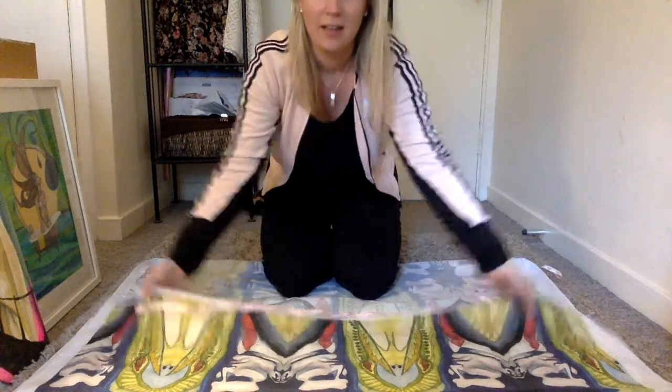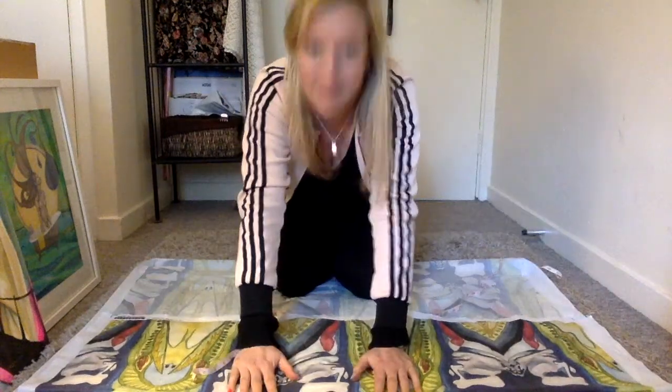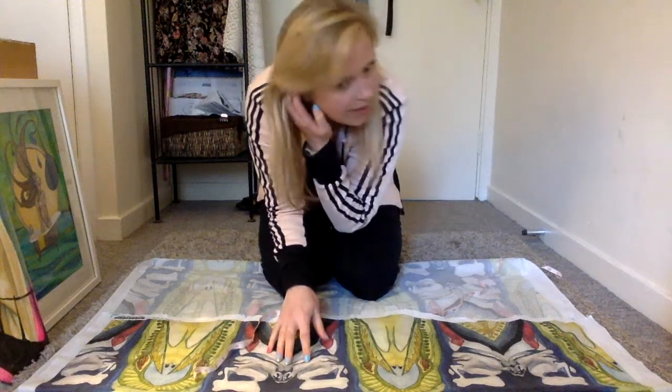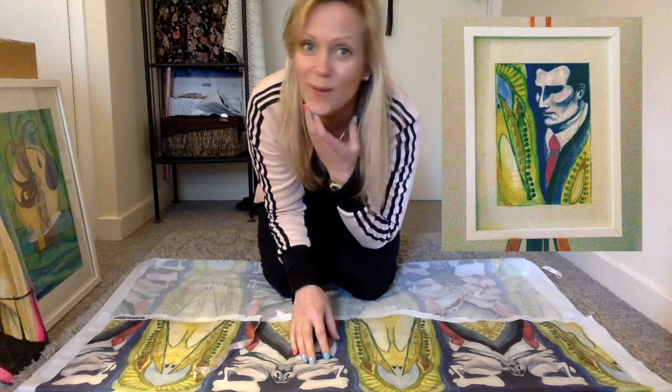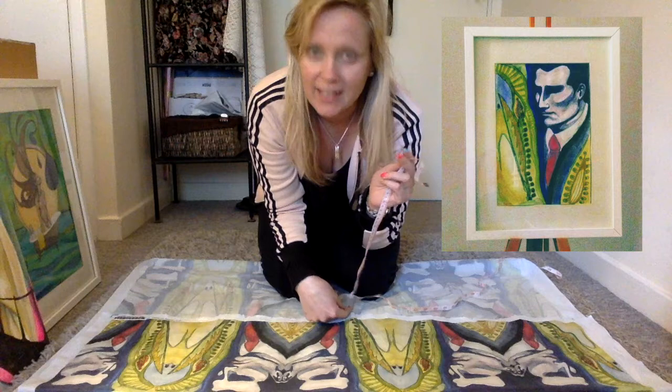So I'm gonna use this to make a dress — my attempt to make a dress anyways. I printed this canvas out of a painting that I made and I just wanted to create it into something. So wish me luck. I'm using my own pattern as well, let's see how it goes.